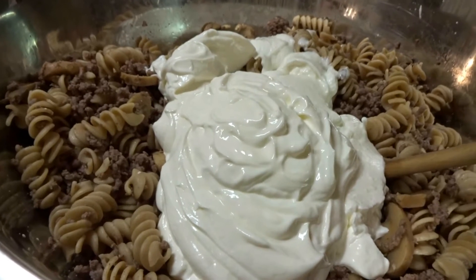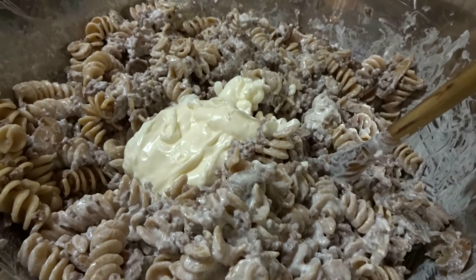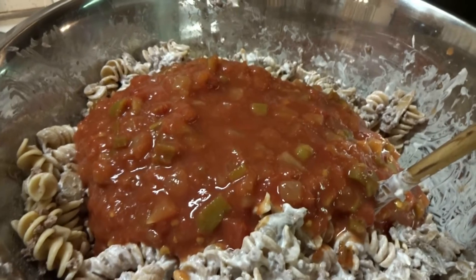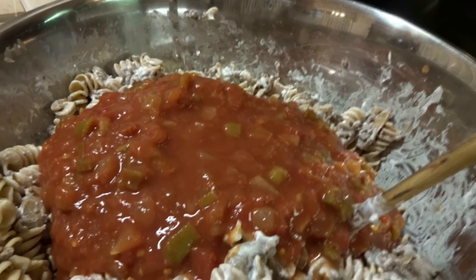Next, add your container of sour cream and mix that up. Add 1¼ cup of mayonnaise and 3 cups of salsa. Mix it up. If your mixture is a little on the drier side, you may need to add a little more salsa.